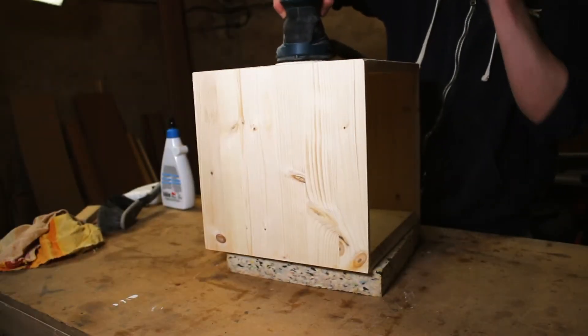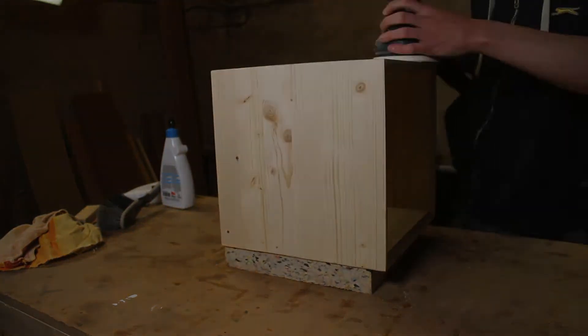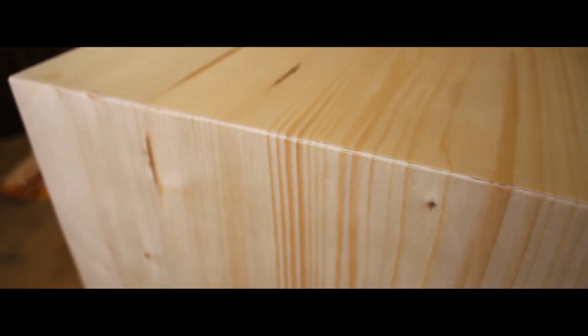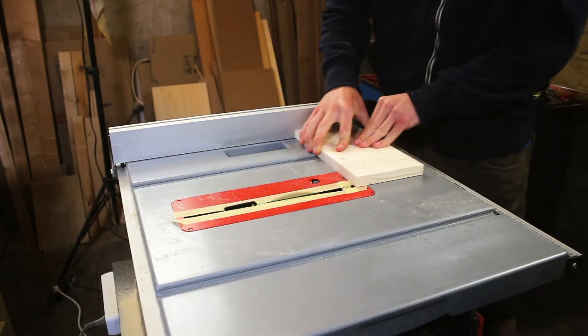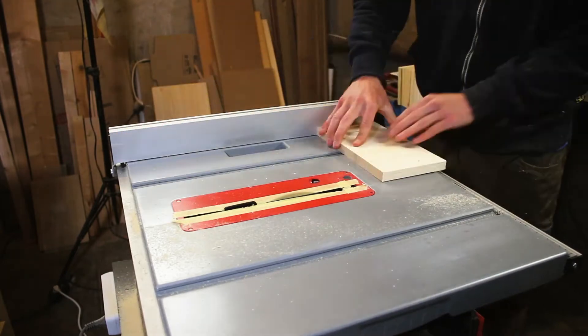I finished up everything by sanding with the orbital sander, starting from 100 grit until 220. For the drawers, there are a variety of different boards. If you are interested in the exact dimensions, you can take a look at the plans on my website.